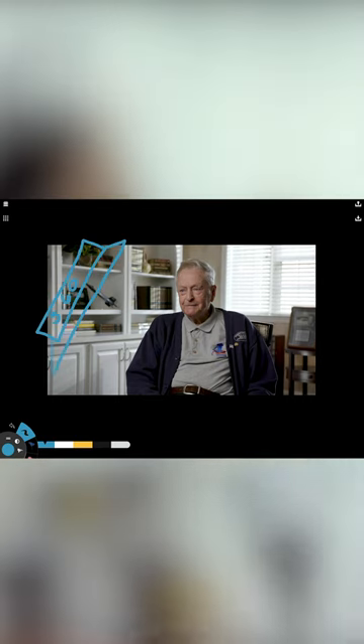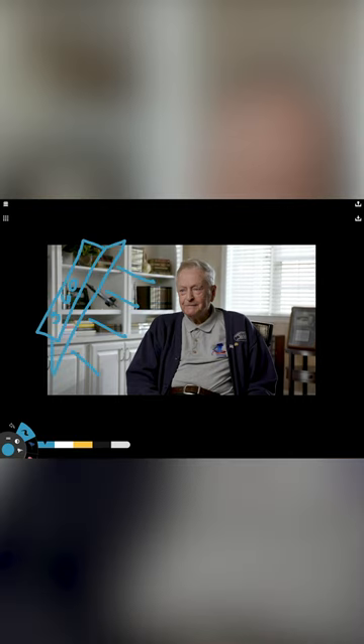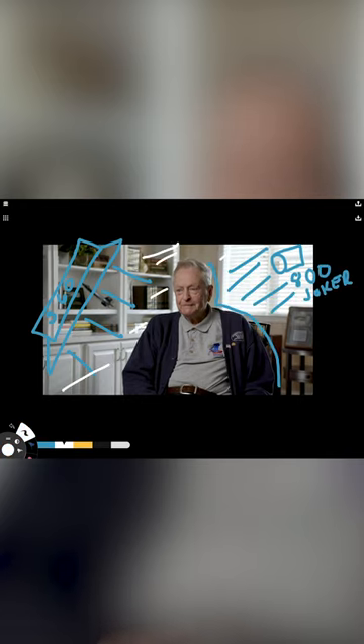A real simple interview setup. Our key light is an Arri S60 with a snap bag to soften that out a bit. Outside the window we have an 800 Joker punching through to give us an edge and to fill out the background a bit.